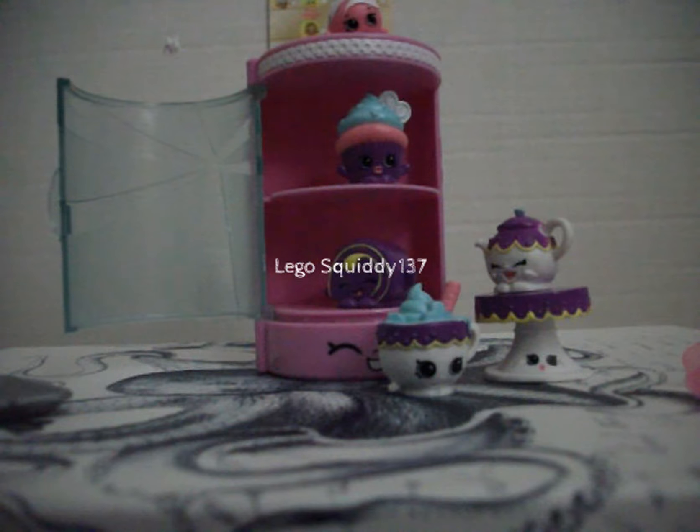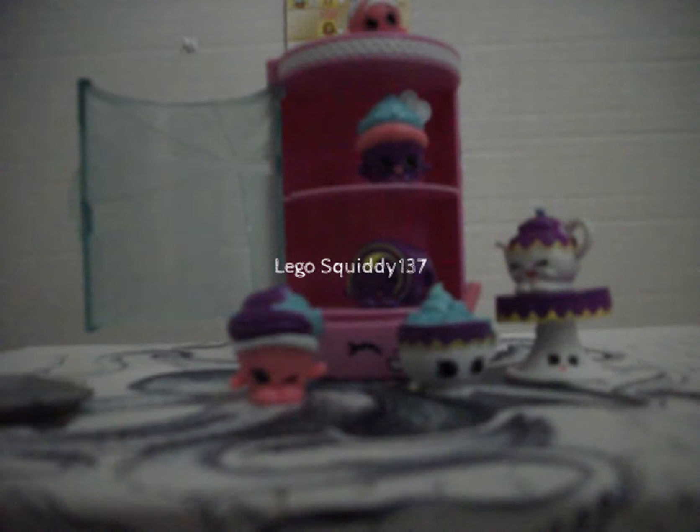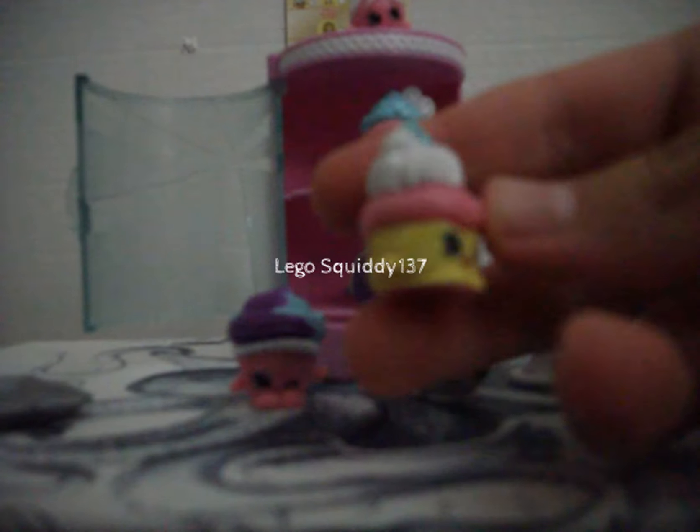Next we have a pretty big one that I can never get out of the packaging. This one is Mr. Muffin — it's a muffin with really cool two-color frosting. That one's really cute. And our last Shopkin of this pack is Patty Pam. I'm not sure why she's called Patty Pam, but this one is an adorable cupcake with tons of frosting on her. So that is awesome.